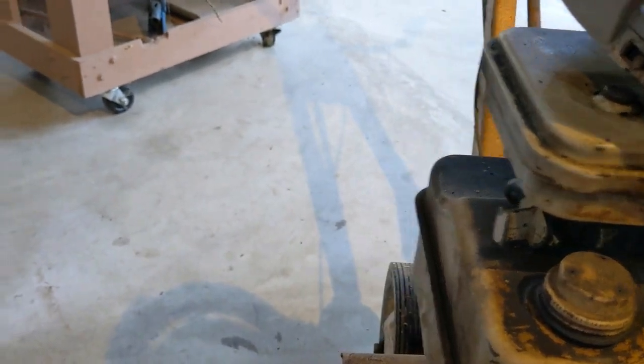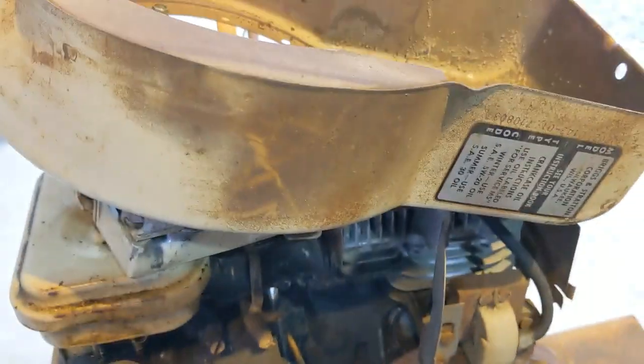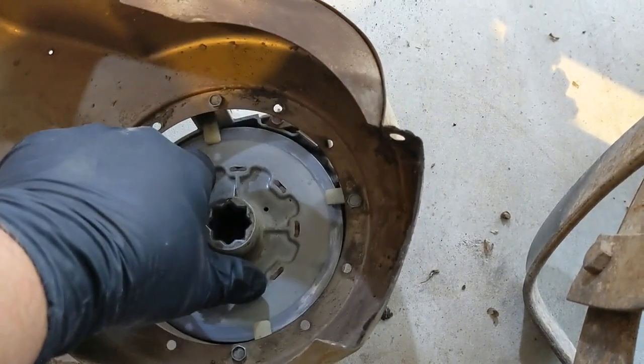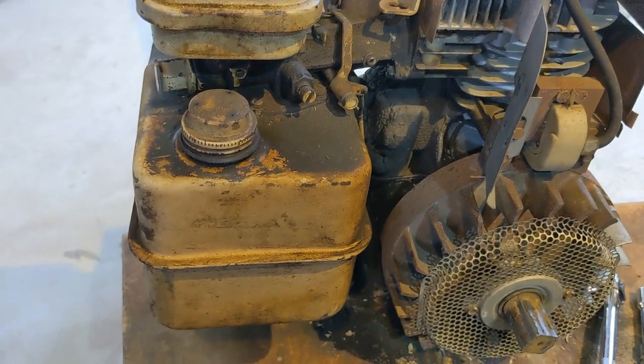You guys remember the Tootsie Roll commercial, right? How many licks does it take to get to the center of a Tootsie Roll? Well, how many beers does it take to get to the center of a Montgomery Ward tiller? We don't know yet, but we know it takes three quarters of one to get the recoil starter cover off. Anyway, just three bolts - one on the top and one on each side of the bottom of the cover. Easy peasy. Good news is the spring's not broken because it will retract when you twist it the right way. Only got one hand and no tripod, but we're going to string some rope on there and tie a dowel on it for a handle.